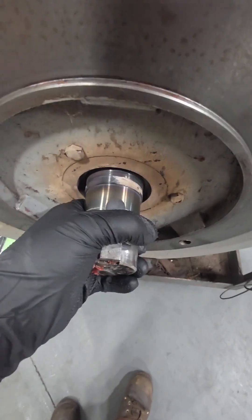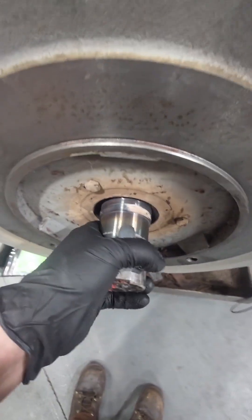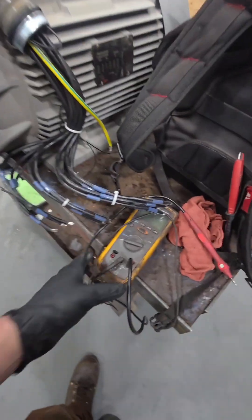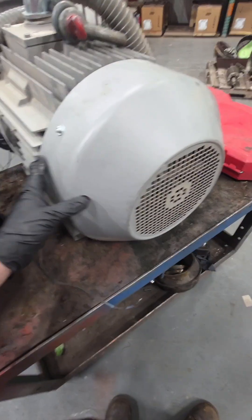I noticed a bunch of discoloration around the drive end and we can see that the shaft is not rotating freely, so we probably have an issue with the bearing. Since I can't rotate this by hand, I'm not going to energize it — I'm going to skip the insulation resistance test and we're going to rip this thing apart.